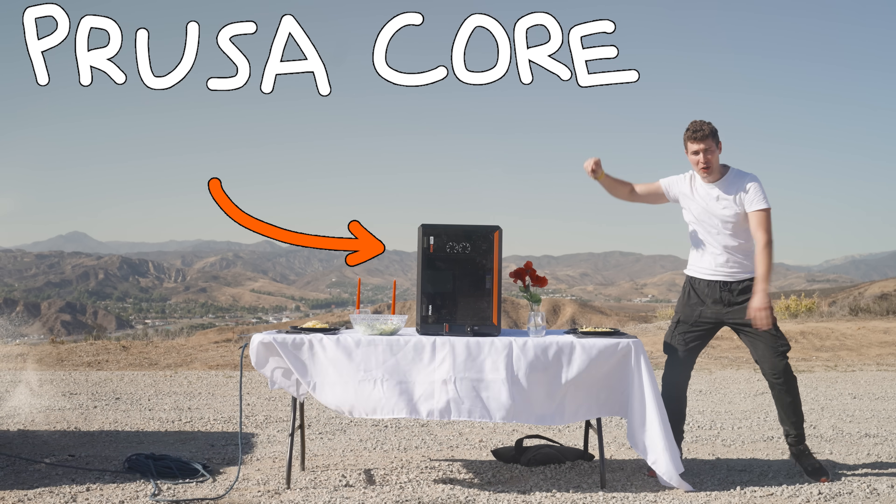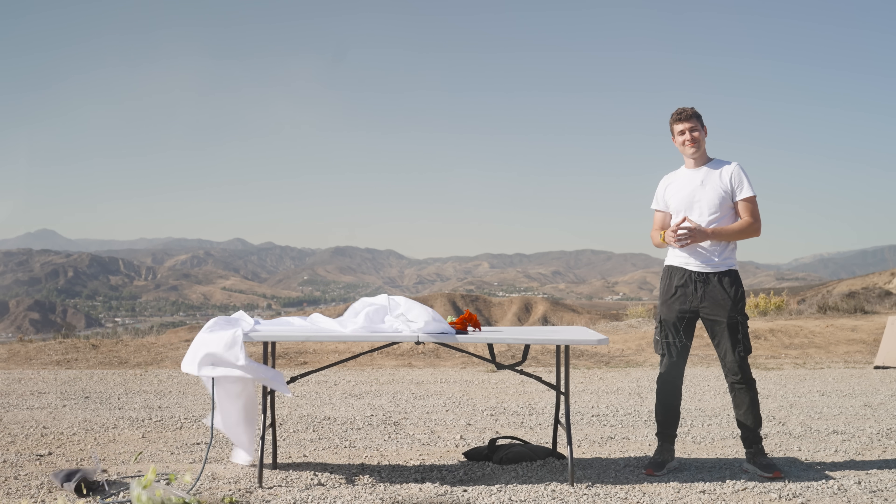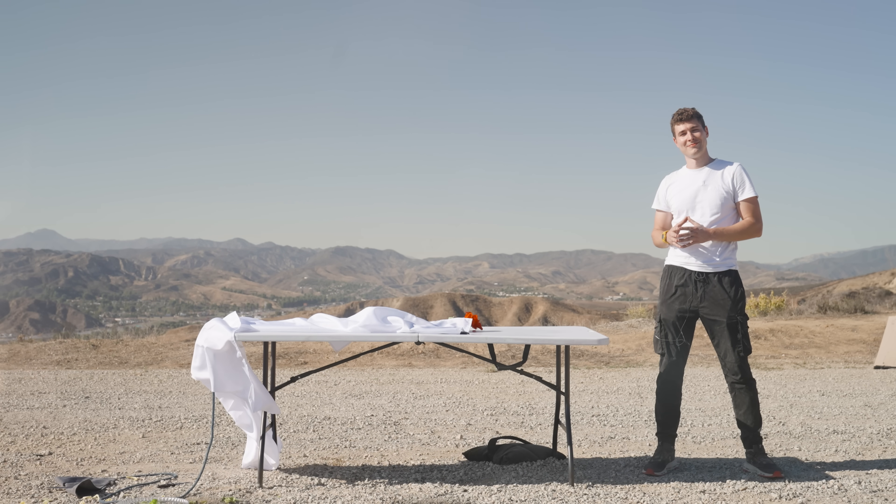This is the Prusa Core One 3D printer, and this is a magic trick. But not the one you think. I'm gonna be honest with you, I'm a little frustrated.